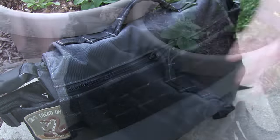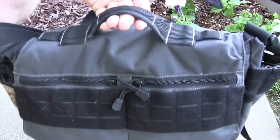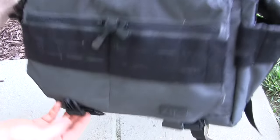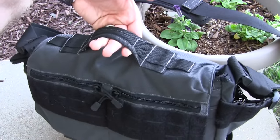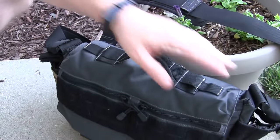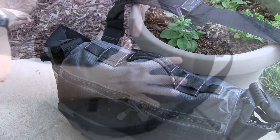On top you have a really nice box-weave handle attached to the flap itself. It's velcro, not clipped, and you can easily carry it from your car to your house. There are also a couple of little loops where you can throw carabiners or different attachments through — a strong, very nice handle on the top of the pack.